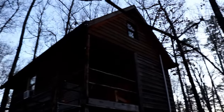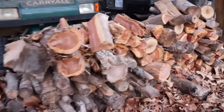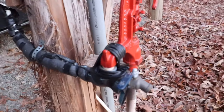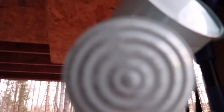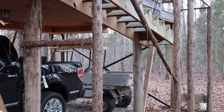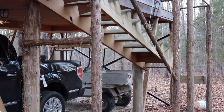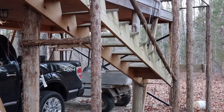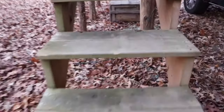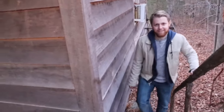This cabin sits 8 feet off the ground on stilts. As we approach the cabin, you'll notice there's a staircase — but it's not just any ordinary staircase. If you go out on the back porch, there's a rope. Pull the rope, and the staircase lifts off the ground, so that when you're inside, you're safe, in case anything or anyone decides to try to come in.